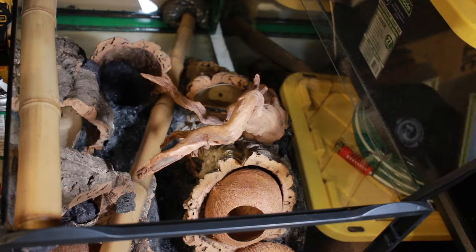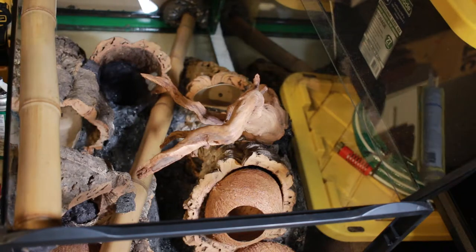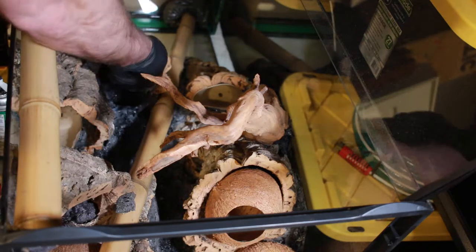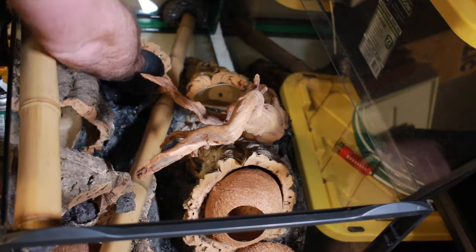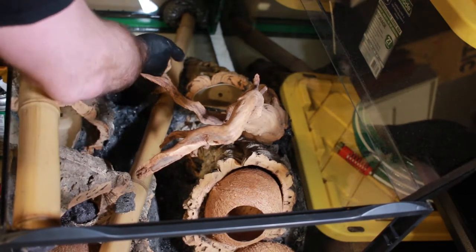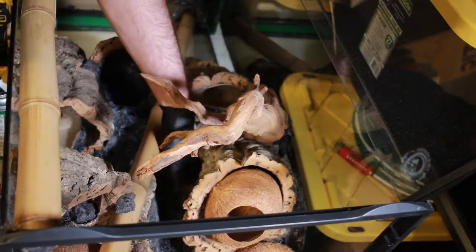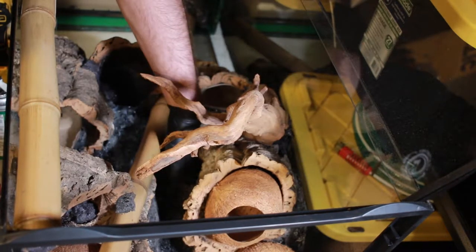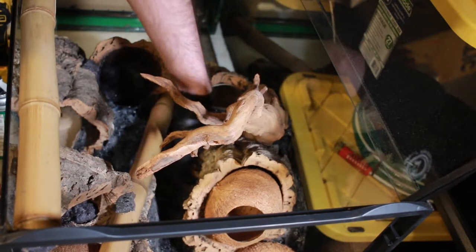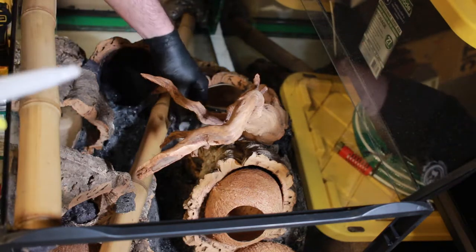I actually coat the inside of the cork rounds as well, because it helps prevent the degradation and rotting of the bark over time — and I only do this on the inside where the soil and the plant will be. You'll probably have to re-drill your drainage holes after this, because you're likely going to fill at least the initial hole up with silicone.